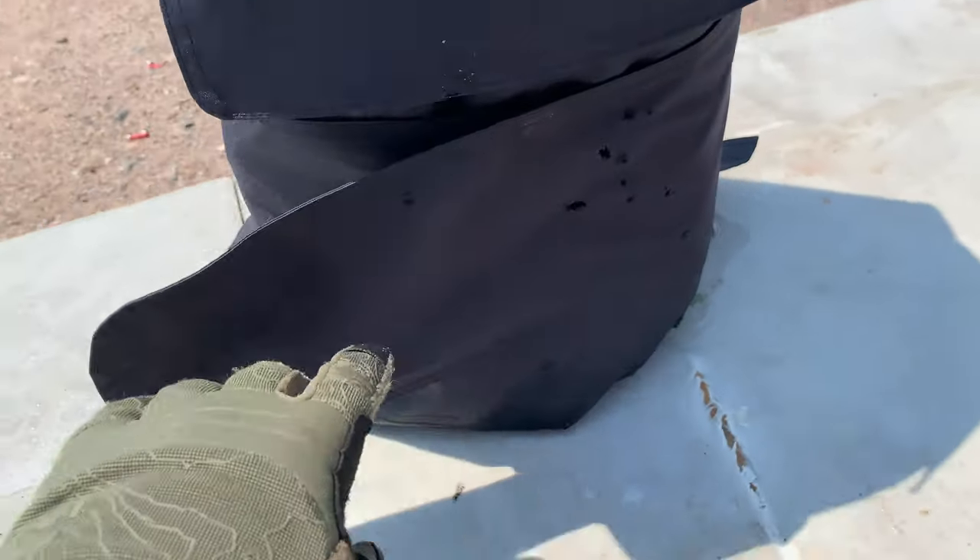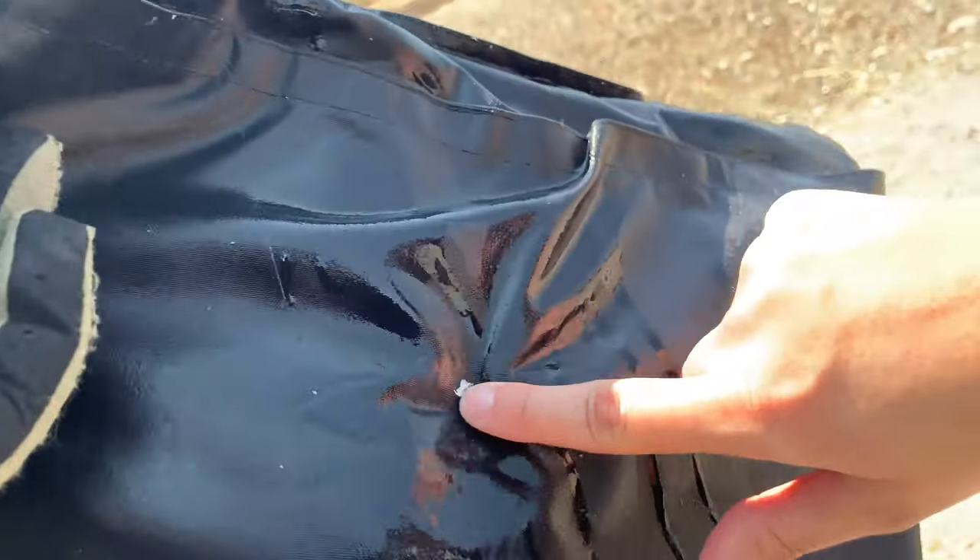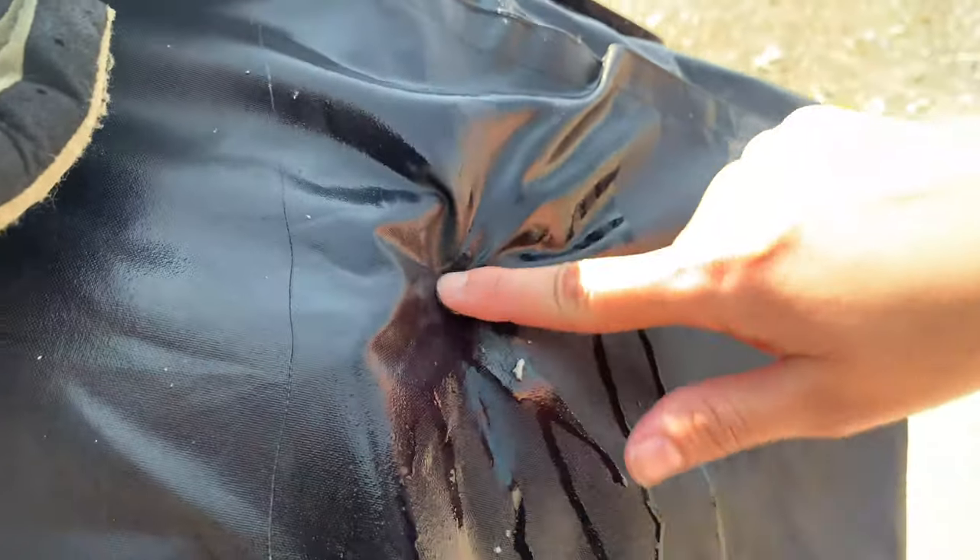I caught some fragments on the bottom. The second hit — let's take a look in here. That's our second impact right there and I think we have the same result. I'm actually going to open this up to get it out. It did not penetrate — it actually caught it right there. You can tell right there.